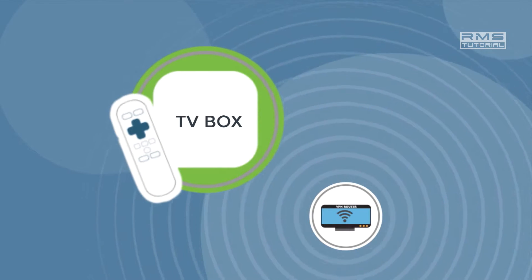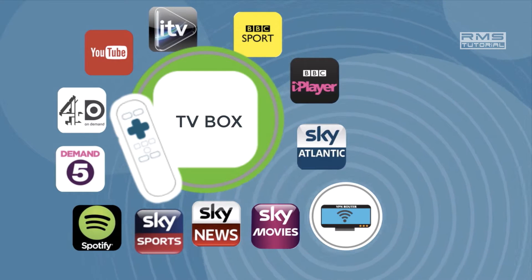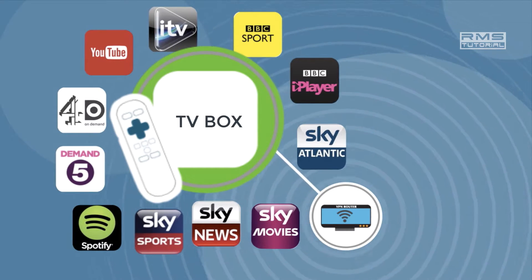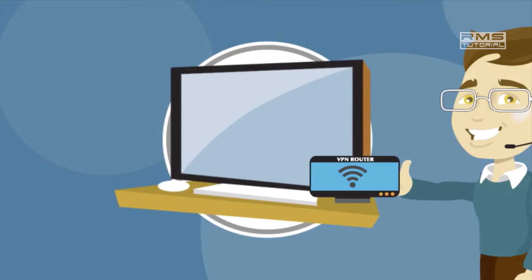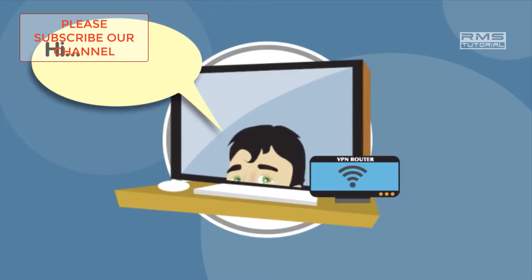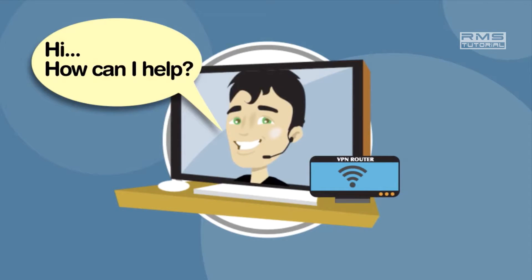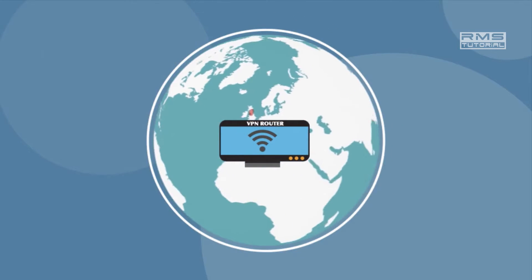VPN router will unblock all your TV channels as well which are blocked in your country. If you are facing any difficulty setting up your VPN router, you can call your VPN provider to set it up for you. VPN router will work in any country all over the world with any internet-supported devices.